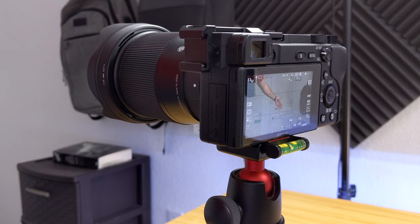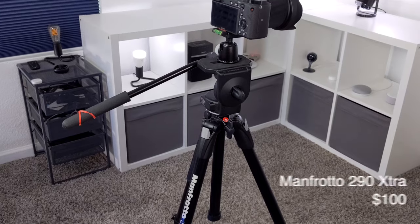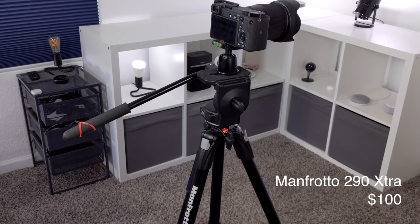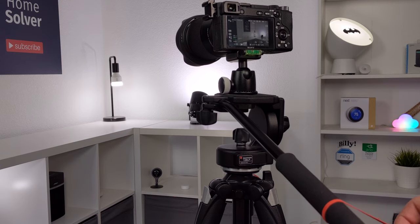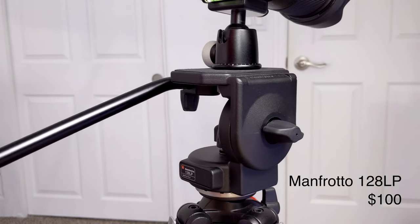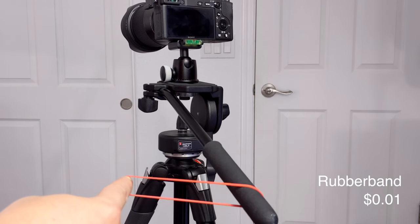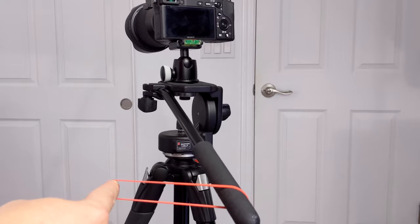The Sigma lens has great autofocus with the Sony cameras, but it doesn't have optical steady shot like the kit lens does, so it's good to have it on a tripod most of the time. I'm using a Manfrotto tripod and fluid head. This tripod is lightweight and very sturdy. The fluid head is key to making those smooth pans and tilts. I always have a rubber band attached to the handle so I can use it to make them even more steady. You don't really need it with a fluid head, but I like using it.